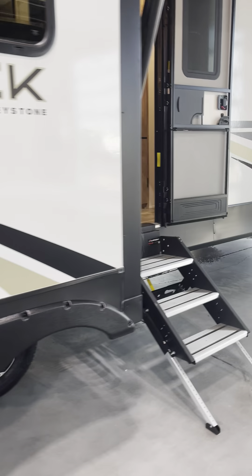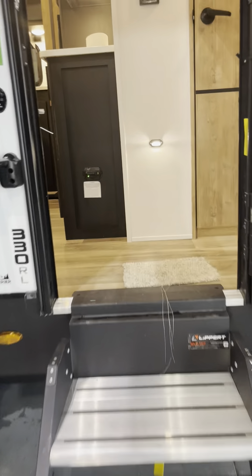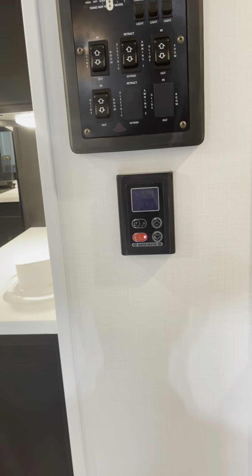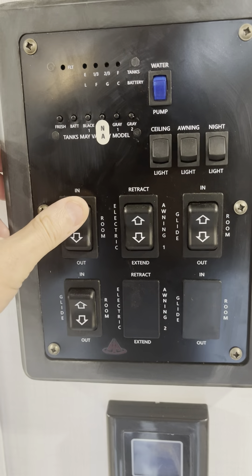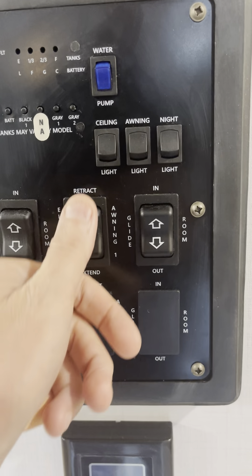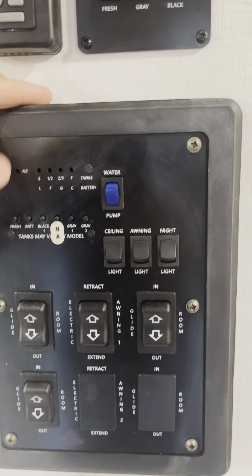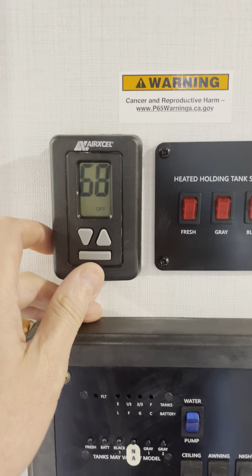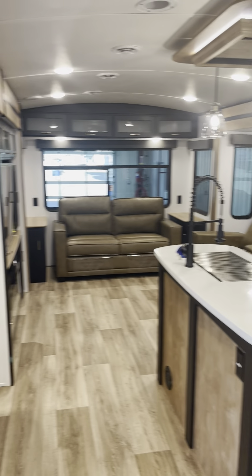Also a spot for a TV in there — if you want to do it, it's there for you. Heading inside here. Your water heater controls. Slide out and out, slide out and out, slide out and out. Your awning in the middle. Ceiling lights, awning lights, night light. Your water pump, your tank levels, thermostat.